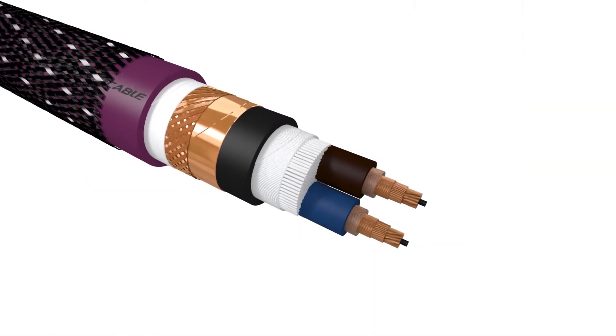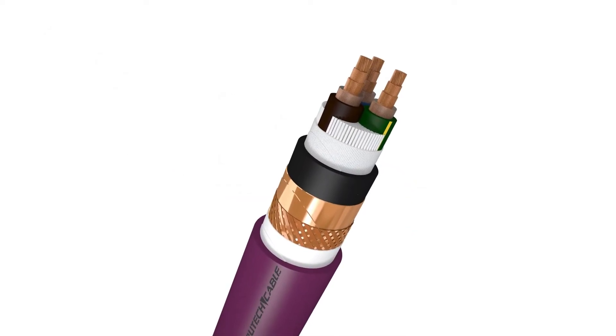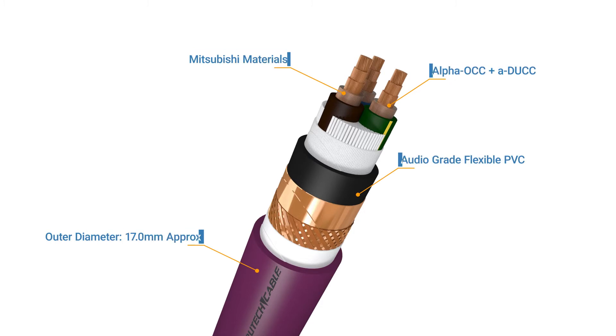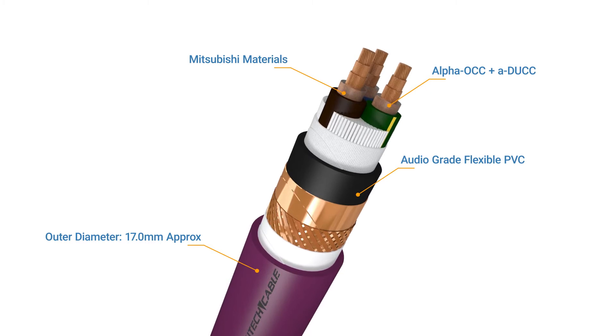The second conductor is a new one for Furutech. By working closely with Mitsubishi Material Industries, the two companies have introduced a new technology that results in a tremendously effective conductor with fewer grain boundaries. This new conductor, DUCC, is less sensitive to directionality and offers a simpler path of least resistance compared to a standard OCC.